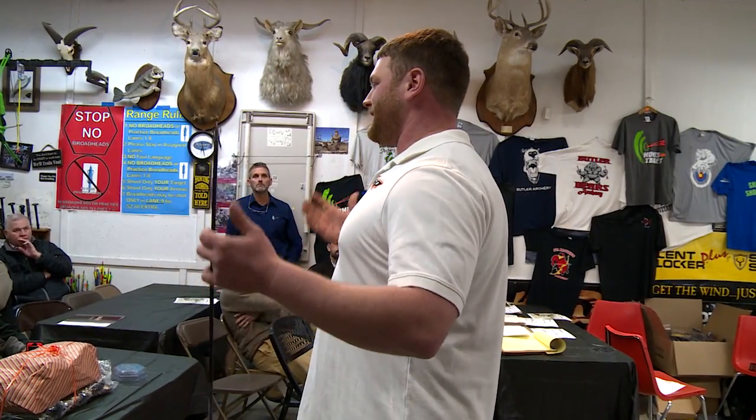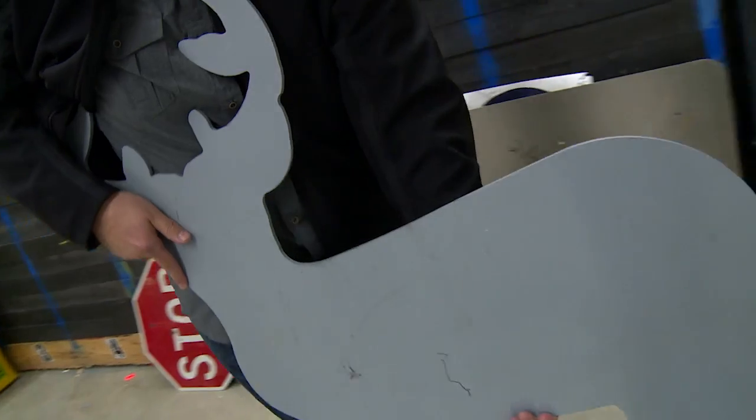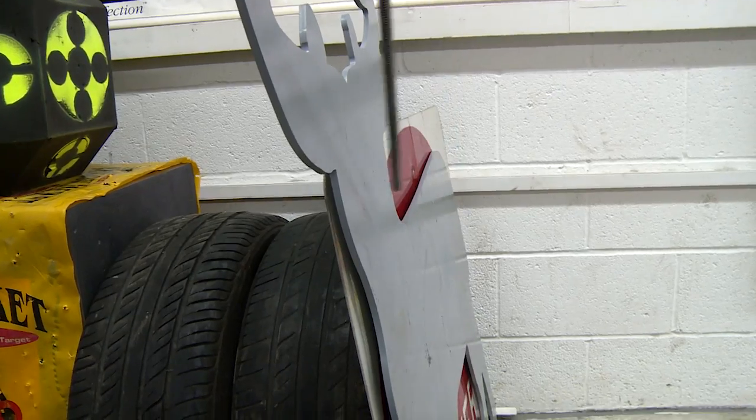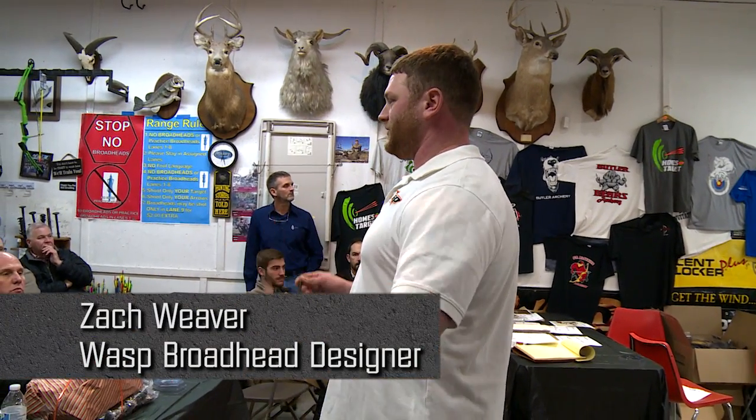This is sort of the end-all of all broadhead tests — it is meant to absolutely destroy any broadhead out there. It's a quarter-inch thick steel plinking target cut as a deer, so it looks a little more attractive, but it is a fixed quarter-inch steel plate.